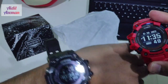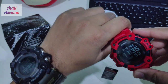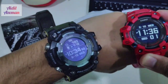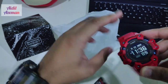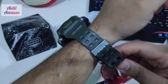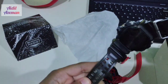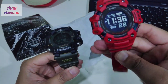The main difference between these two is the material — that's why the GPR-B1000 is more expensive than the GBD-H1000. For example, the band on the Rangeman is carbon fiber, which is a more expensive material than the urethane used on the GBD-H1000.